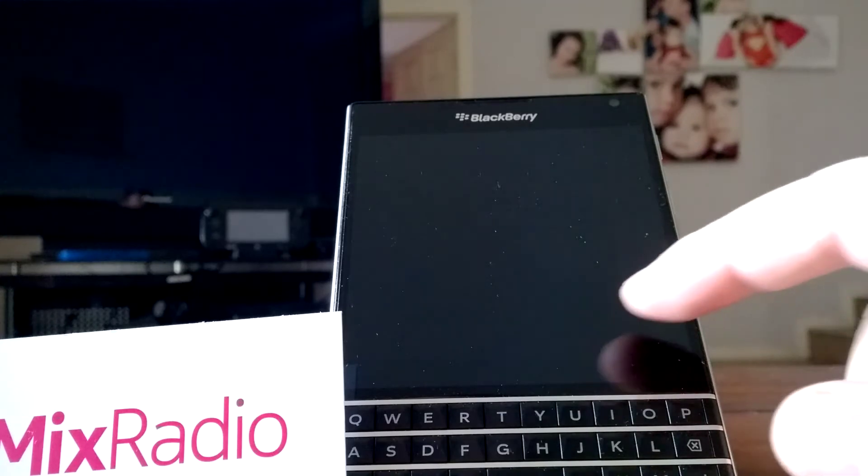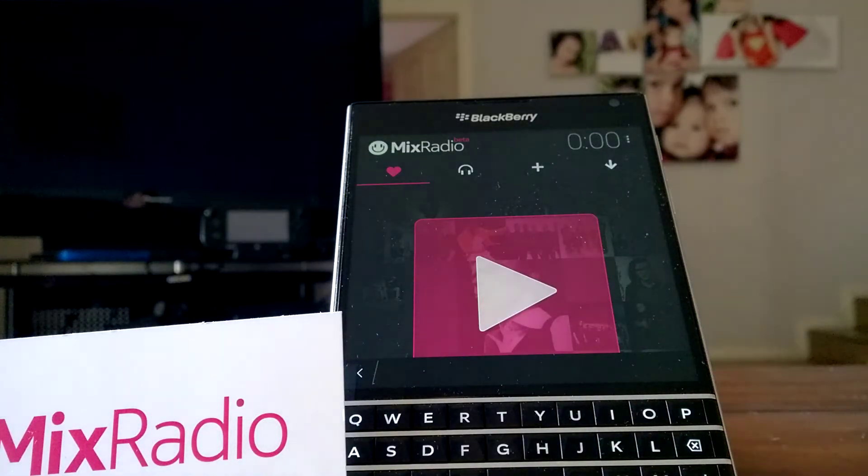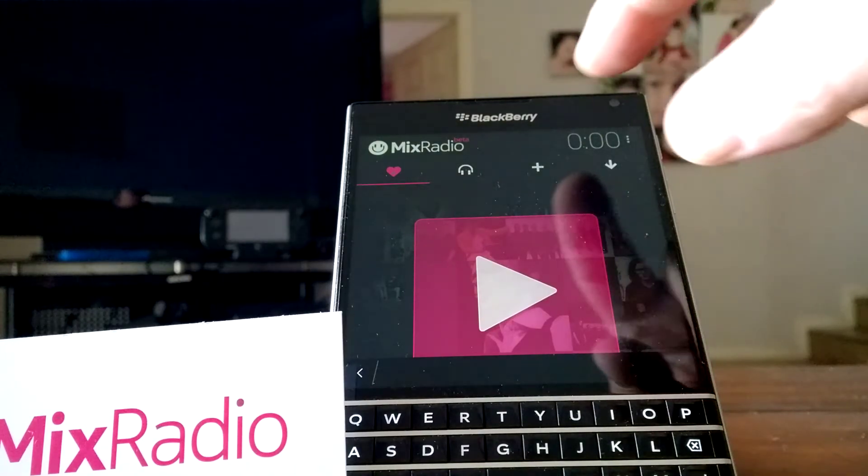So we'll just wake up the phone. There we go, I've already got it set up. As you can see, it's got the Mix Radio beta there — it is a beta, but you can download it.